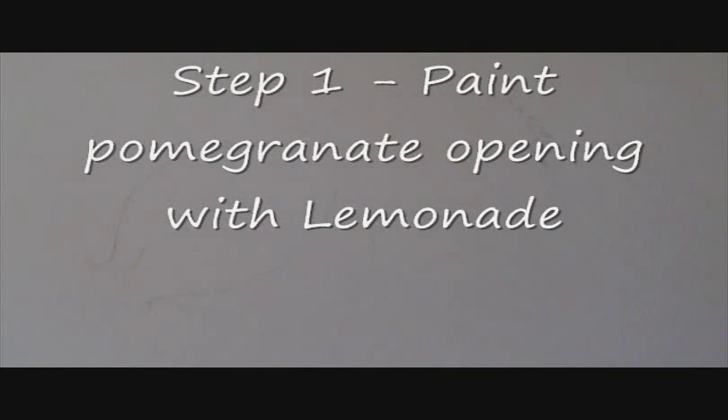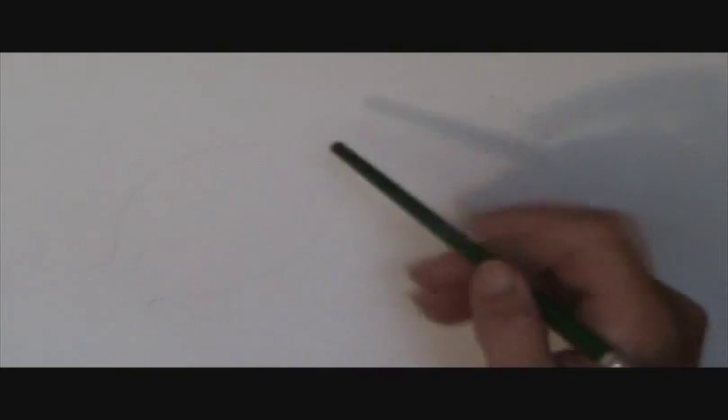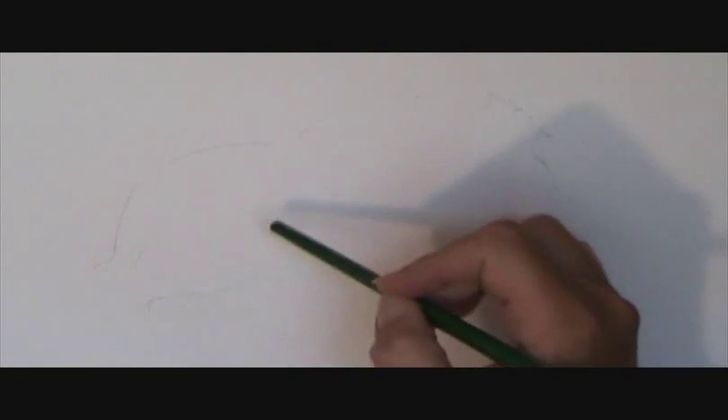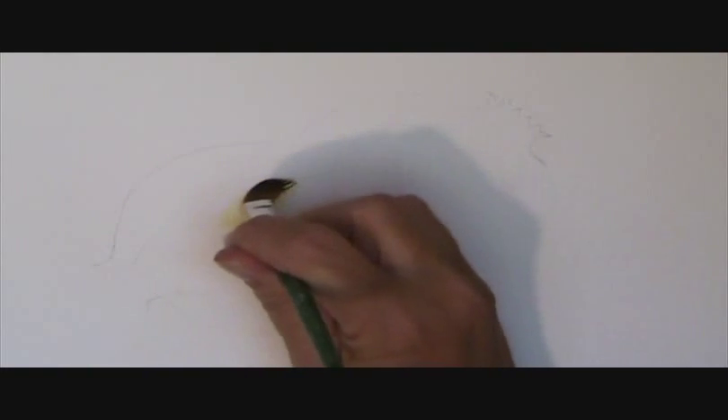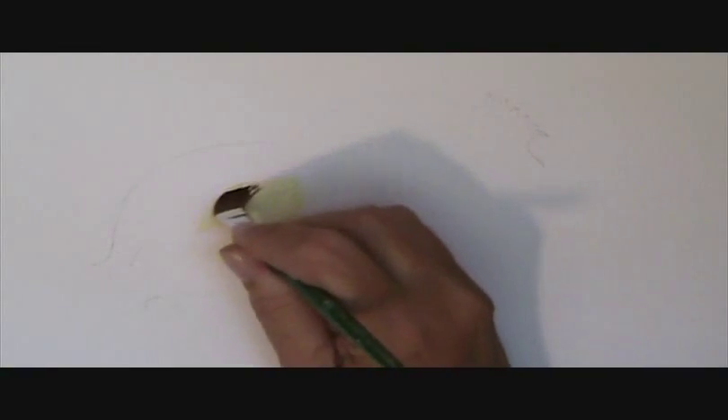We're going to do two pomegranates today. One in front is split open so that we can have some of the perils or the little berries that are so common with pomegranates, and then just a whole one behind. First thing we're going to do is fill in the split that the pomegranate does — sometimes even on the tree. I'm just going to use lemonade, the light yellow, to fill that in.